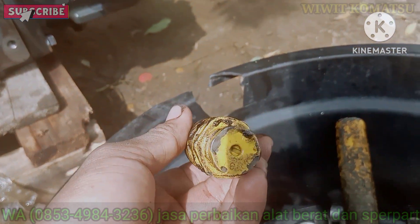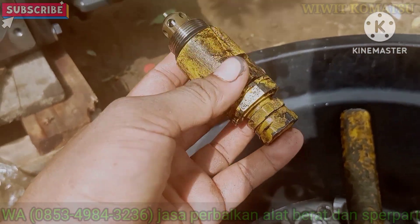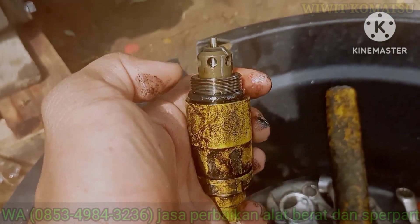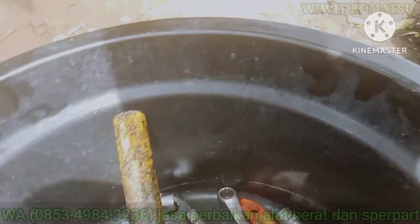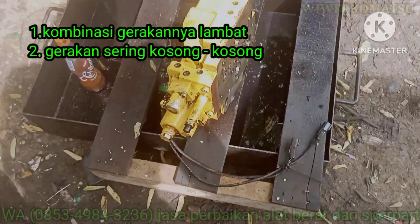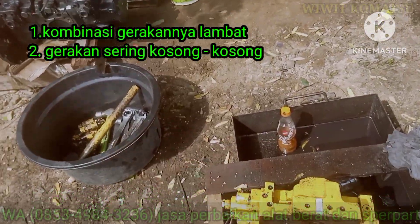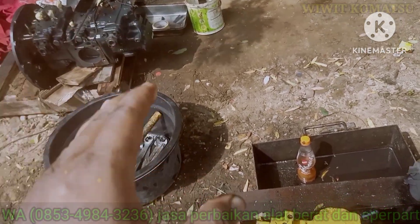Ini seti relipnya, ini kita buka, nanti kita repair juga. Jadi dia kerak-kerak kayak gini. Semalam ini belum diketahui kondisi di mirj. Kalau dikombinasi, itu gerakannya nggak enak, agak lambat.